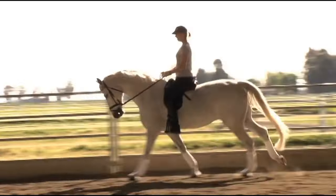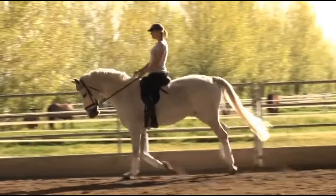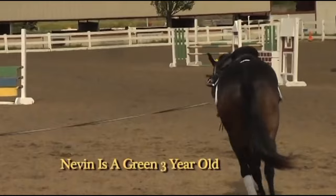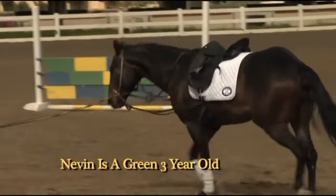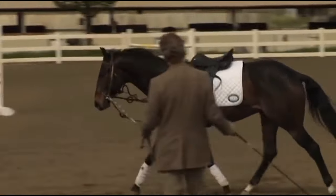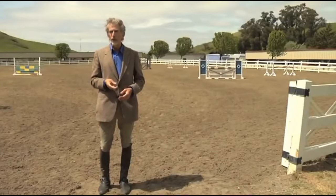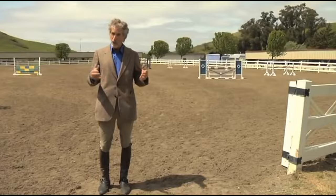It takes one year to establish the top line on a horse. It doesn't matter whether it's a three-year-old baby or a 10-year-old or a 16-year-old — it takes one year to develop the top line to the point that you can begin to develop collection. It takes two years to bring a horse into collection, and that's with people who know.